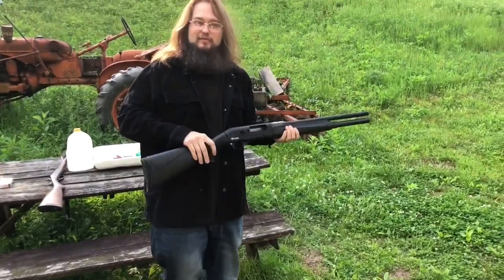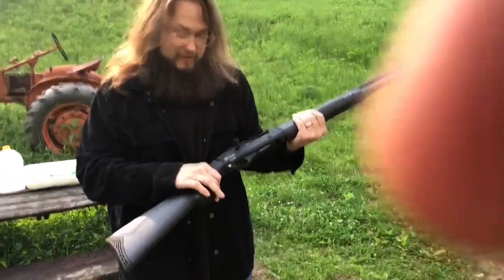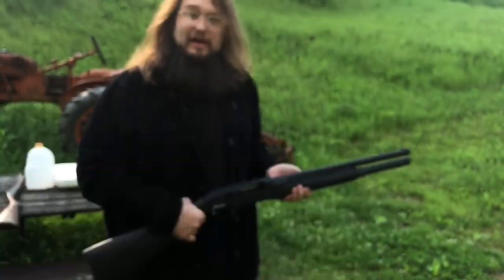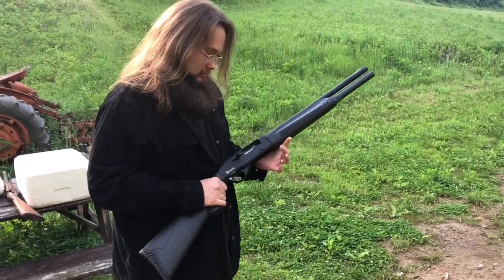Yeah, I don't think we should fire any more out of this with the stock like that — it's risking a serious finger pinch. It runs great guys, great shotgun — I'd take that thing to battle right now.